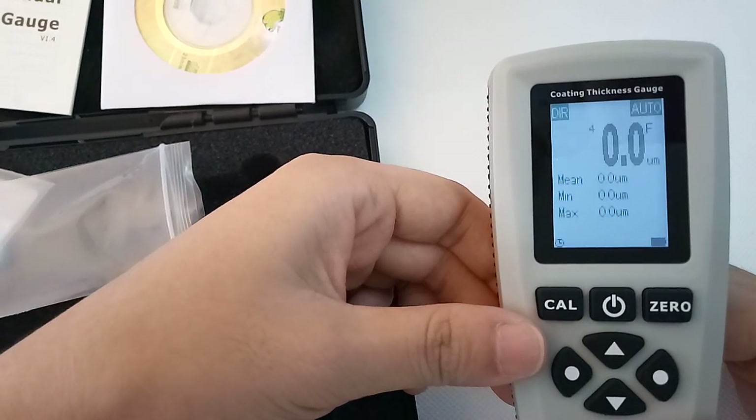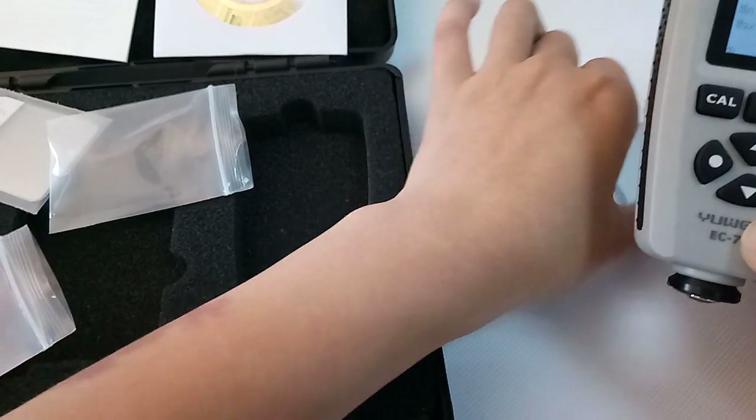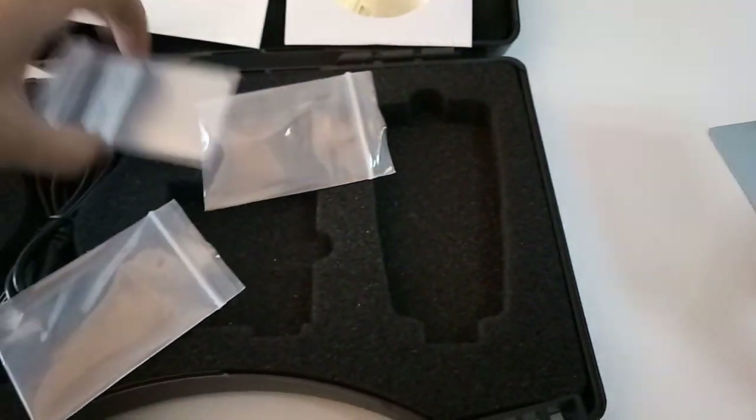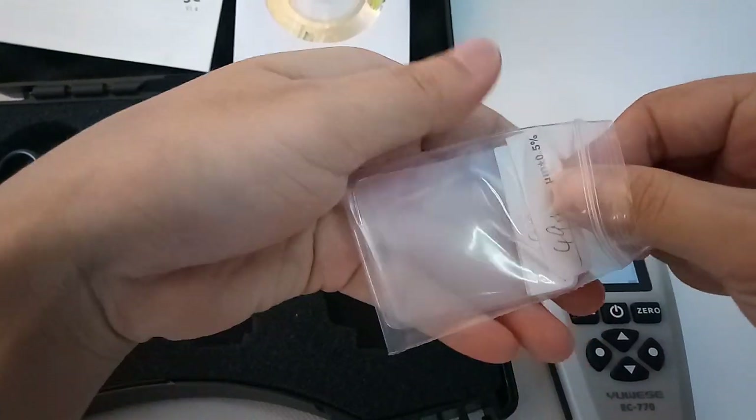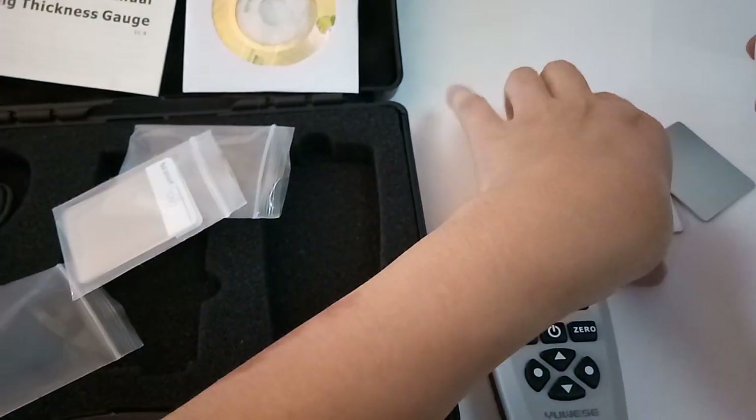Both F and NF calibration successful. Now we can check the standard plastic film to prove the data is correct.